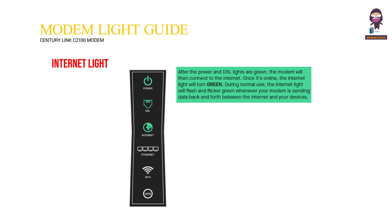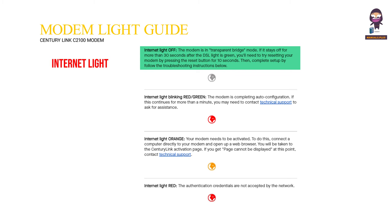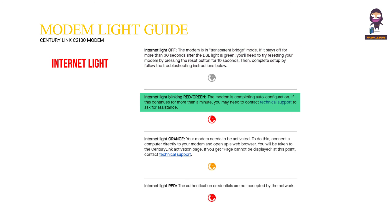Internet light: After the power and DSL lights are green, the modem will connect to the internet. Once online, the internet light will turn green. During normal use, the internet light will flash and flicker green whenever your modem is sending data. Internet light off means the modem is in transparent bridge mode — if it stays off for more than 30 seconds after the DSL light is green, try resetting your modem by pressing the reset button for 10 seconds, then complete setup by following the troubleshooting instructions. Internet light blinking red/green means the modem is completing auto-configuration — if this continues for more than a minute, contact technical support.